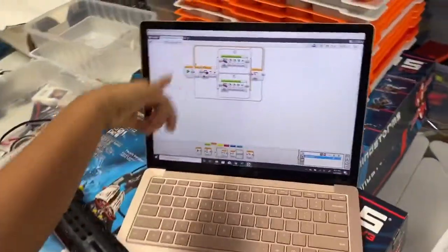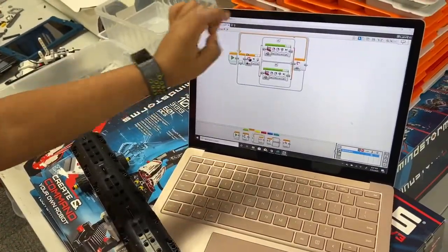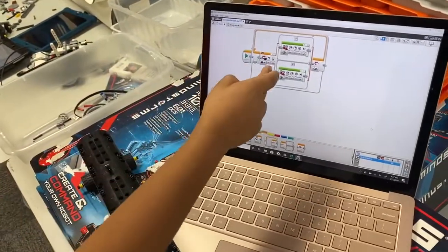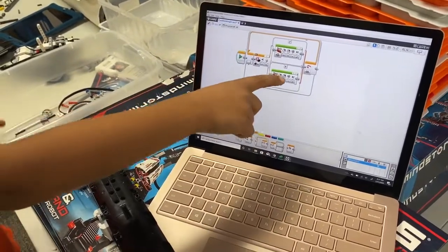This is an infinite loop to keep it going, and this makes it go backwards. Then if the motion sensor right here senses anything within 50 meters, it will start to go forward.